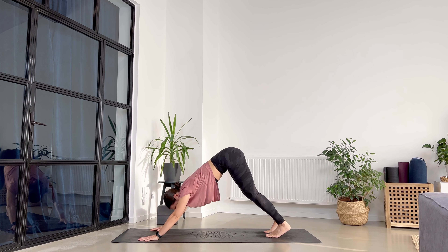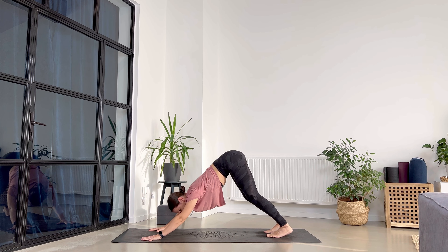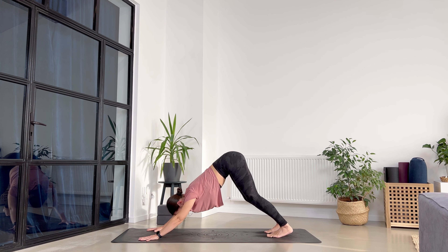Breathe in through the nose, exhale through the mouth. Bring your shoulder blades towards the spine, creating some space in between the ears and the shoulders. Let's stay for one more breath — in through the nose, out through the nose.